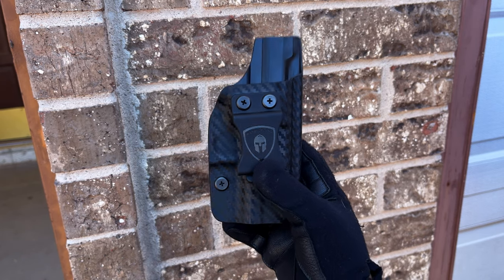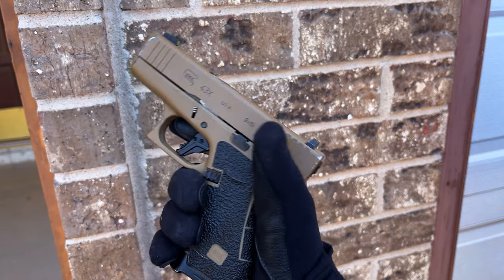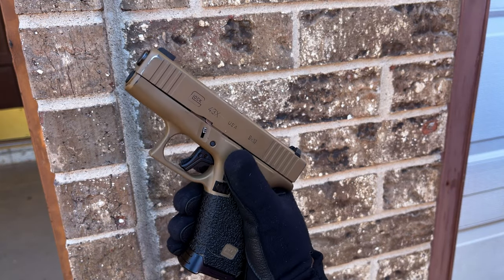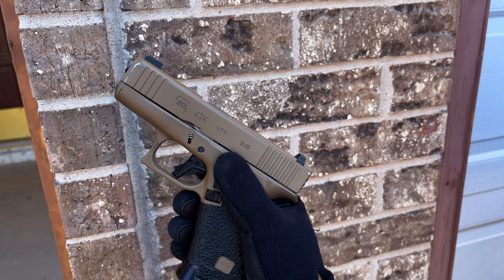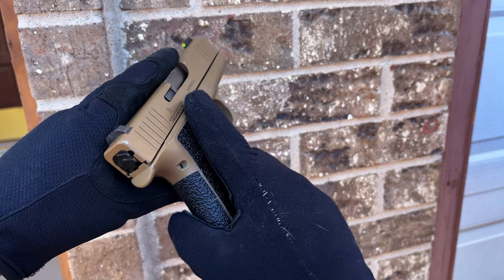But first, let's go ahead and clear the firearm. The firearm is clear and we're in a controlled environment. This is my Glock 43X. The wear you see on it is not from the Warrior Land holster — it's from my previous holster.